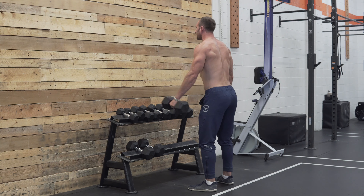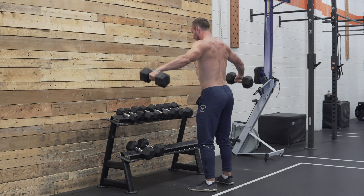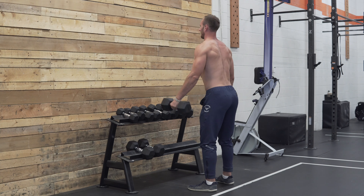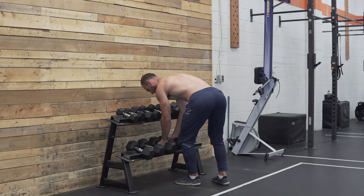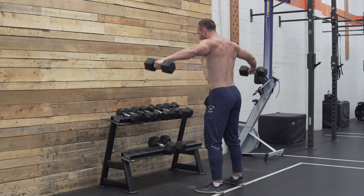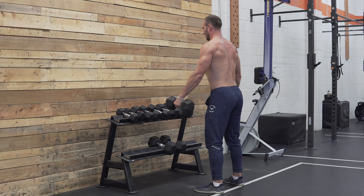A drop set usually references where we perform a set with a weight just like we would for a straight set, but once we finish off with that weight, instead of resting, we move to a new weight either immediately or with a relatively short rest and continue doing more reps. If you've been around bodybuilding circles, this is often called running the rack, where you start at the top of a dumbbell rack and work your way down.